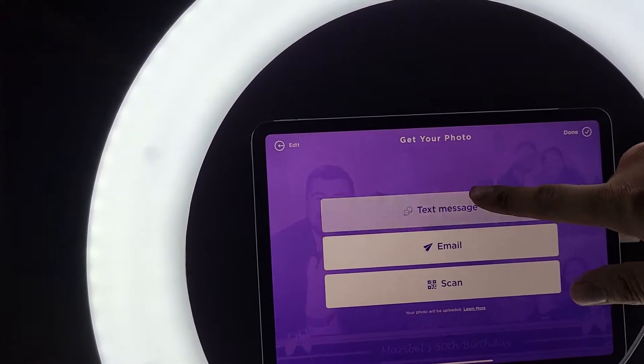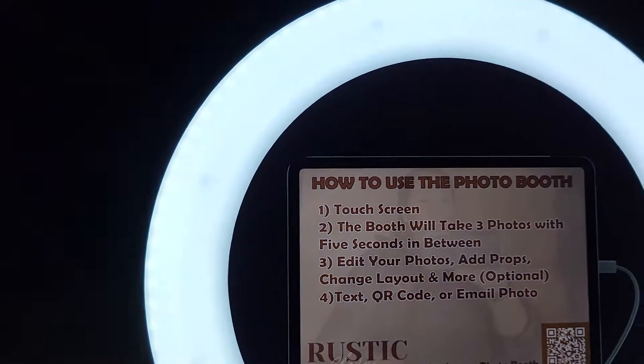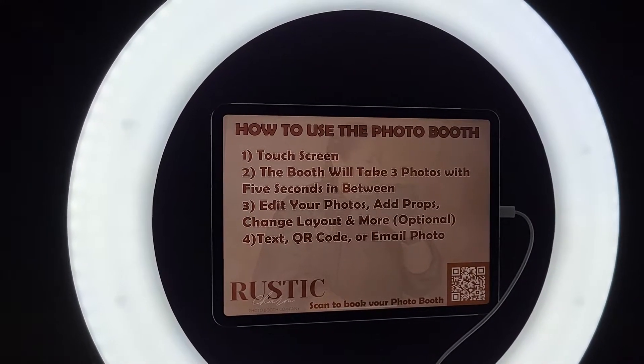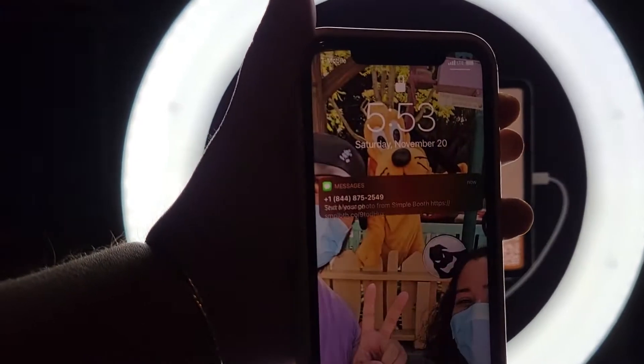Now this is where you get your image. You can text — put your phone number in and then hit submit. I'm going to go ahead and put her number in, turning around real quick so her number isn't exposed, and then hit submit. I also forgot to mention you can either email or use a QR code.